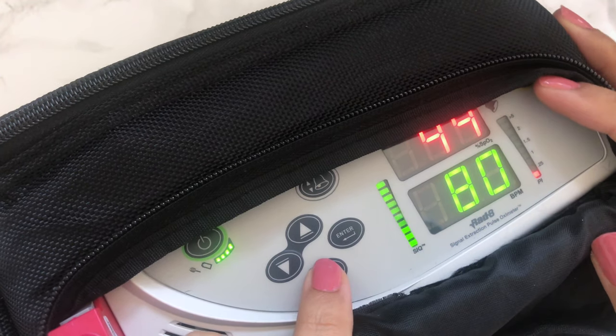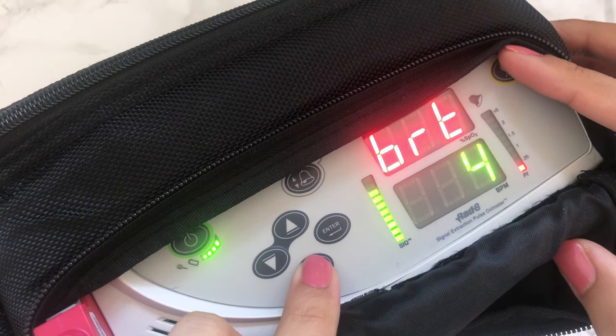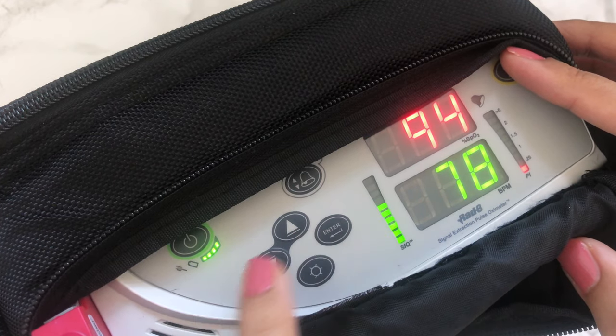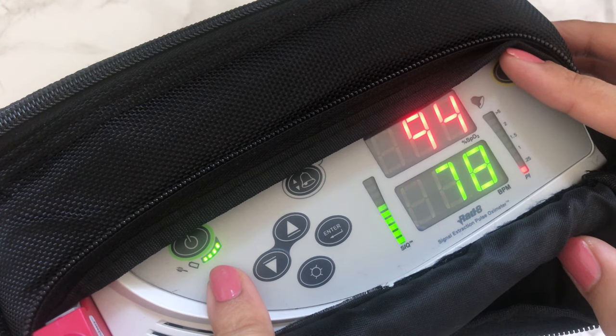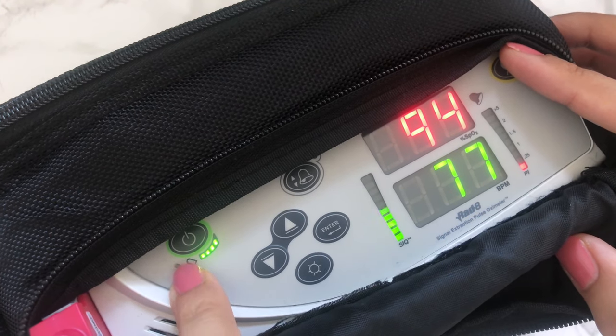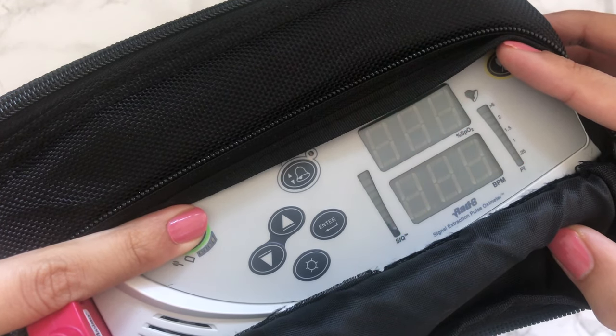Pressing the arrow key allows you to change the brightness settings — I like to keep the brightness on level 2. Once you've chosen your setting, press enter to lock it in. The bars under the power button indicate the level of charge remaining. The Masimo can run up to 8 hours after a full charge. Hold the power button pressed for 2 seconds and it switches the machine right off.